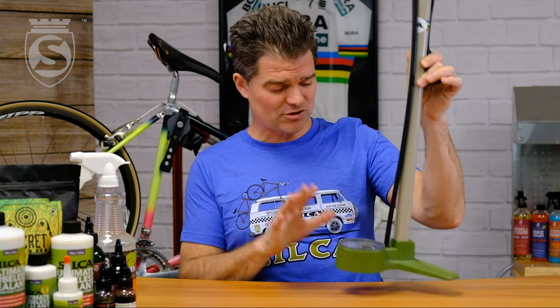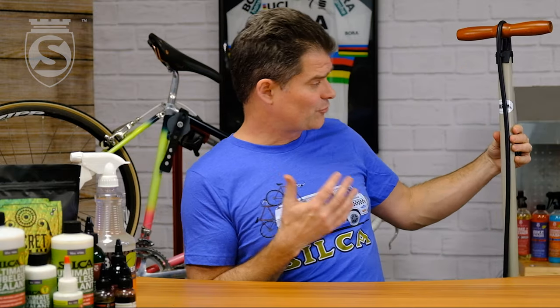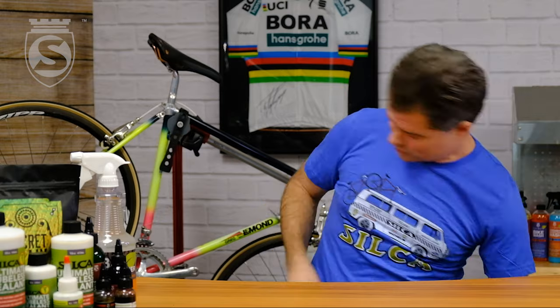Check this guy out — it will also be our lowest price Silca pump yet to date, coming in at around $145. Beautiful piece that we're super excited about.